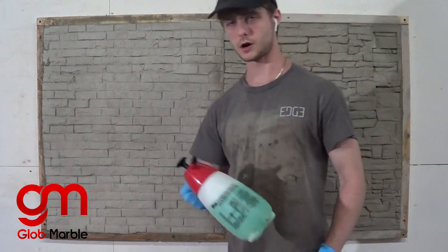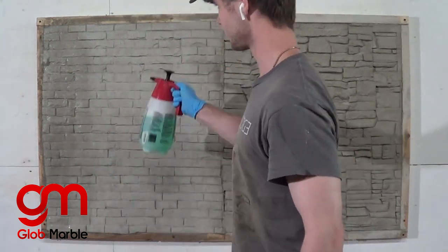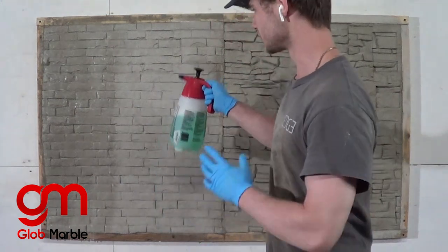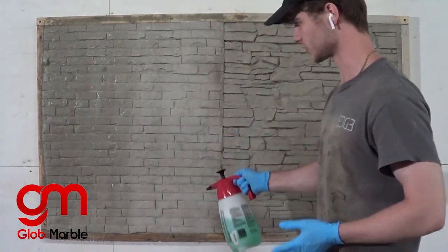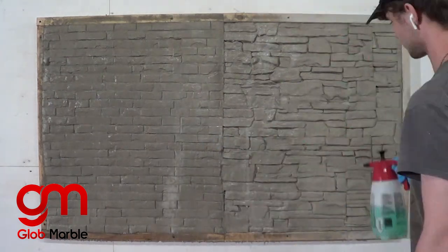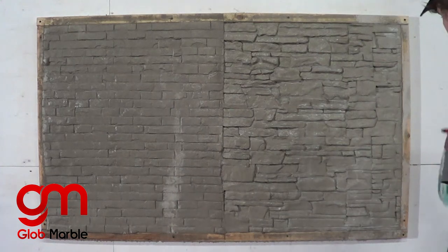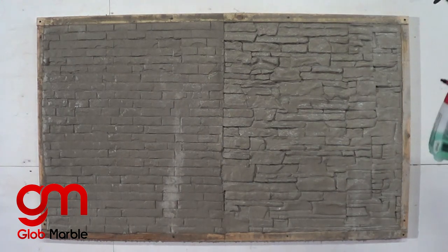Now it's time to use the SCR, or concrete degreaser. What it does is clean off the concrete and at the same time it opens up the pores inside the concrete so that the stain really gets inside and pops. I'm using a one part SCR to 8 parts water for this mix, which is pretty diluted — you don't really need too much.